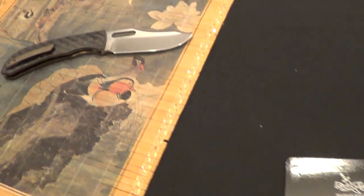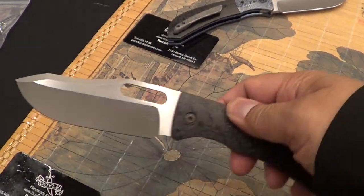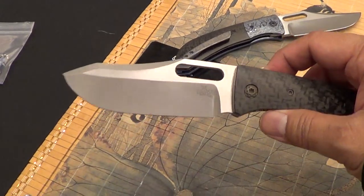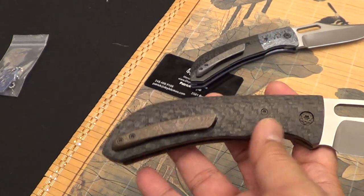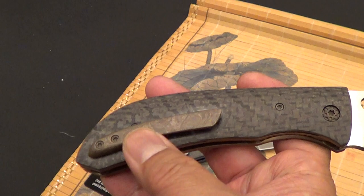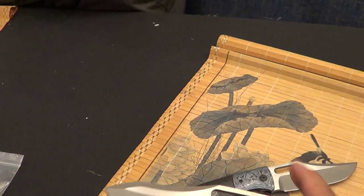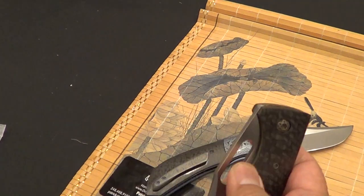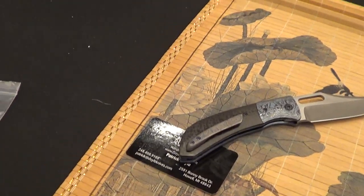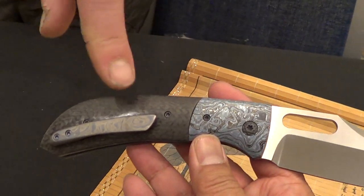We're over here at Doyle Knives checking out some of his gorgeous folders here at the New York Custom Knife Show. What's that material? It is Timascus. Very light. Very smooth. What's the bolster on this one? Black Timascus — Timascus clipper.